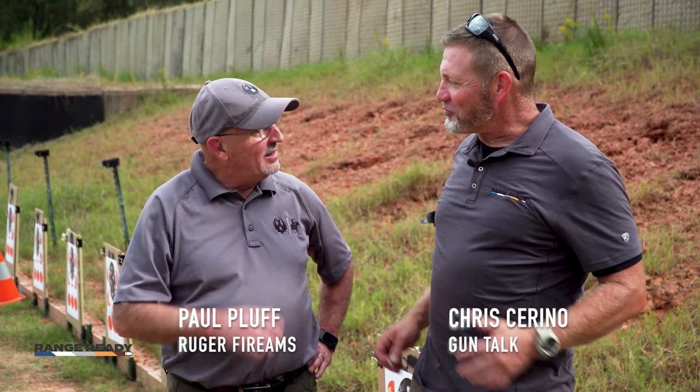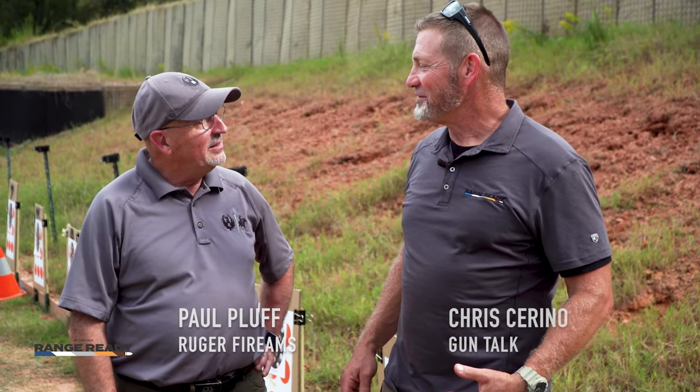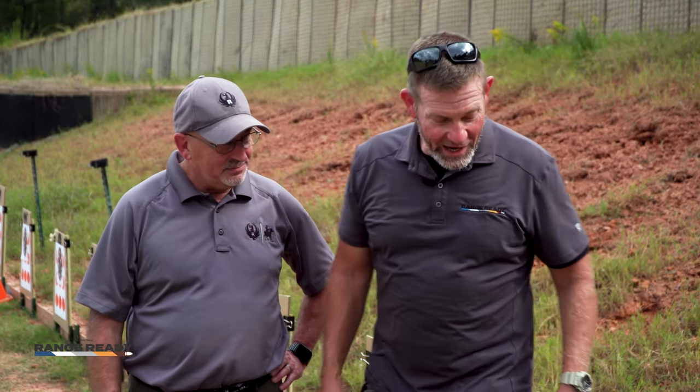Paul, you're the public relations manager for Ruger, but you're out here on the range — and it's what I really live for. We've shot together before; I love to shoot, I love to shoot competition, and I love to hunt. So this gun is getting me real excited.